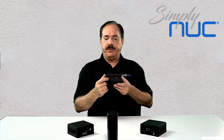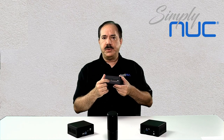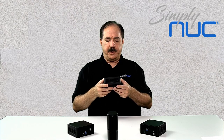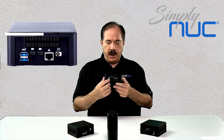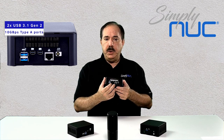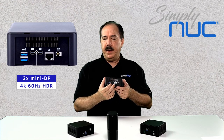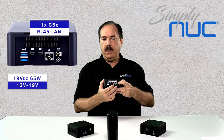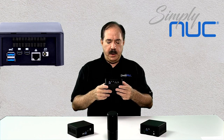On the side we have our large air ingestion for cooling and our Kensington lock. The other side also has large air ingestion. On the back we have two USB 3.1 Gen 1 ports, two mini DisplayPorts, our gigabit ethernet port, our 19-volt power input, and our exhaust air vent.